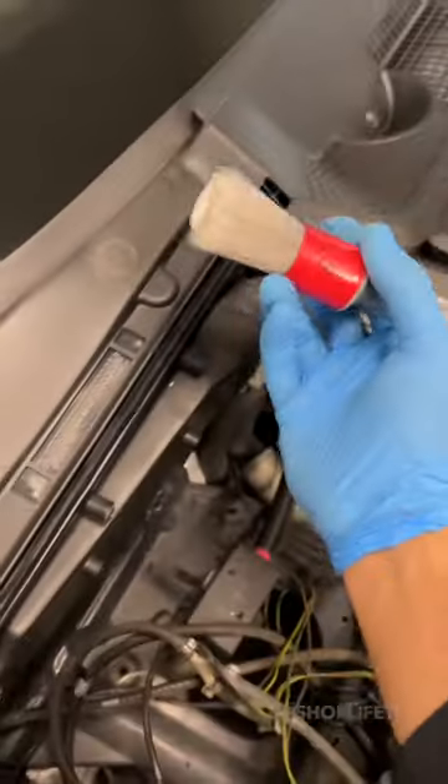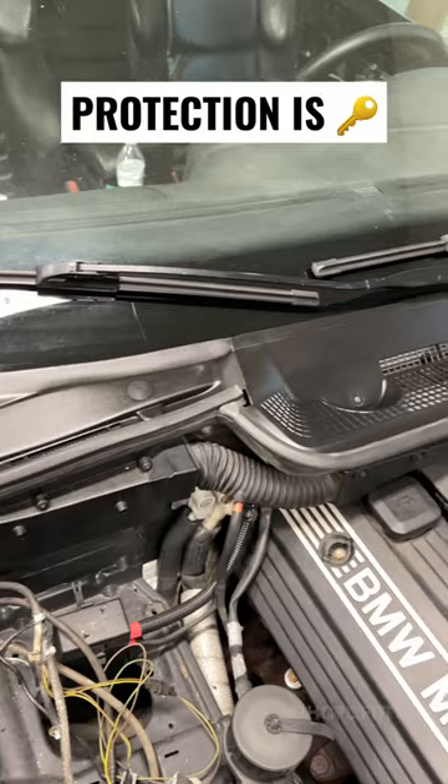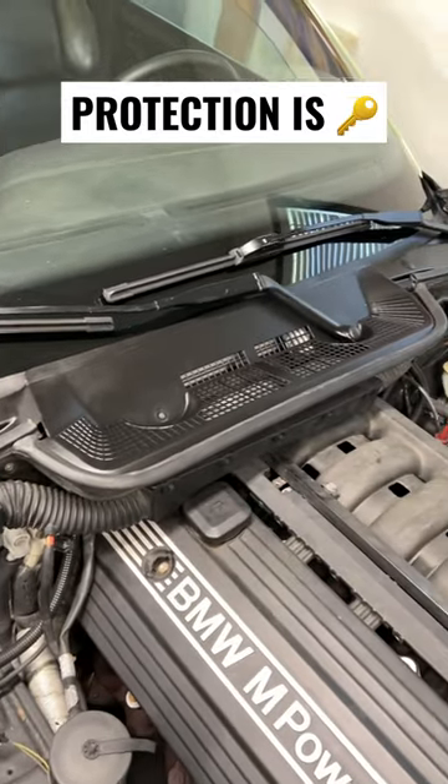With everything secure, it's time to rub on some sauce for protection. Make sure to seat your wipers in the same orientation and position. The lesson of the day: stay protected.